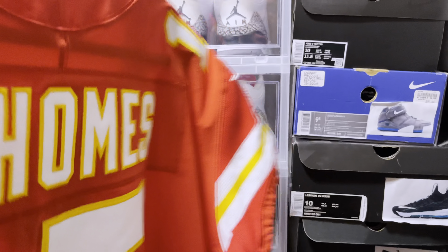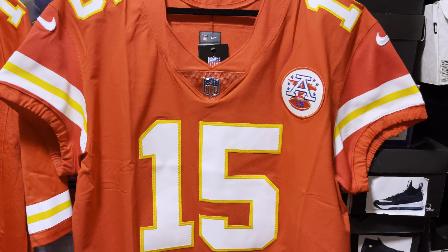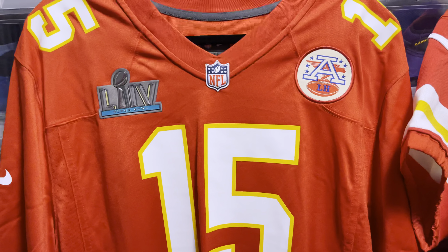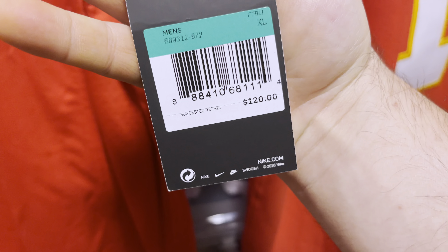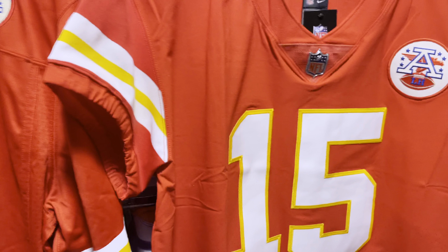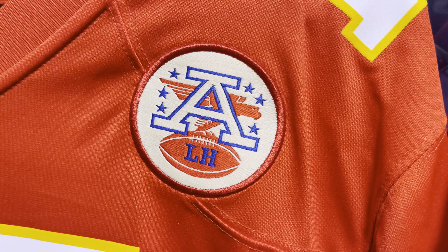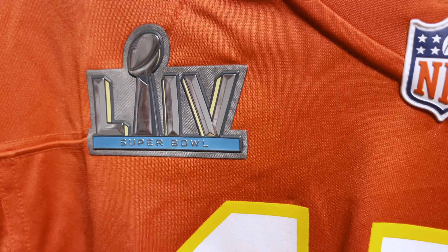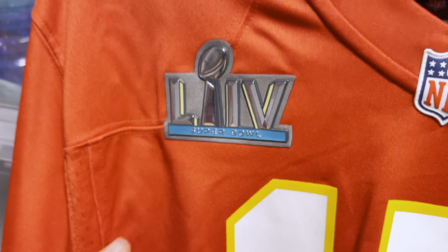So this is your Elite jersey. If this happens to pop up again — which I'm sure they will, at least before the next season — they seem to be sold out everywhere; this is what you would get. Now this is what you call a Nike Game jersey. These are jerseys that are normally a hundred bucks, but because of the Super Bowl patch they're $120. These jerseys are heat pressed — they're not going to be stitched like the Elite and Limited jerseys — and they have a little bit of a different material. We're going to take a closer look at the Super Bowl emblem, which has a 3D dimensional Lombardi trophy.